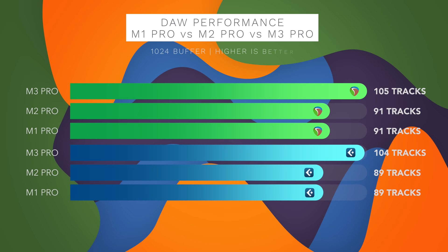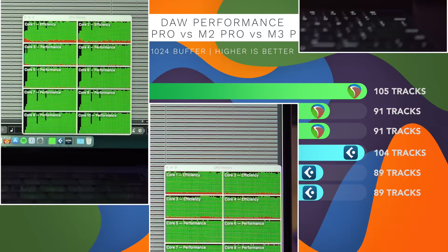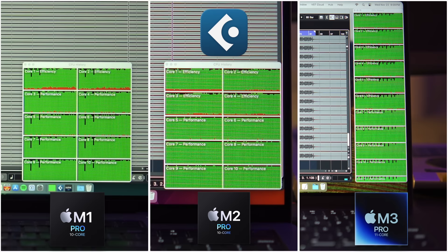I want to remind you that the exact track count here means nothing, because with a different plugin you could have way more or way less tracks. The numbers are here to show the differences in how well these 7 DAWs utilize each CPU. Moving on to Cubase 13 — here are the audio configurations I had for the test. Cubase 13 could handle 89 tracks with M1 Pro and M2 Pro, and with M3 Pro it could handle 104 tracks, which is 15 tracks more. Looking at the CPU monitor, the story is the same as Reaper. Cubase 13 was able to fully utilize all the cores, though not quite to the limit that Reaper did. I suspect it takes a bit more resources to run Cubase 13 simply because it has so many more features than Reaper. But Cubase 13 is still fully optimized for Apple Silicon chips.